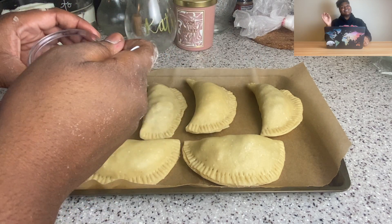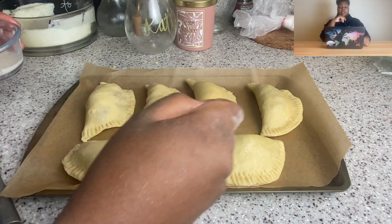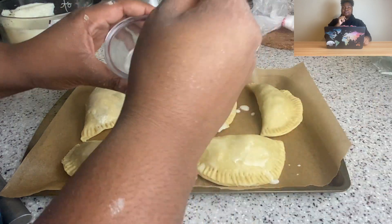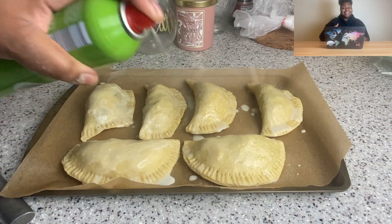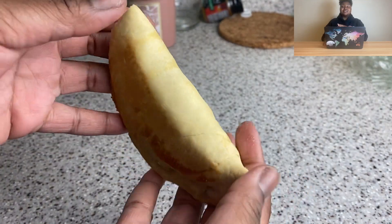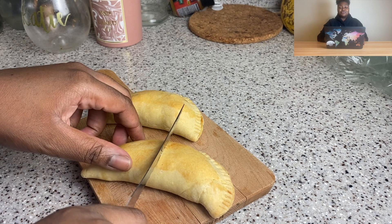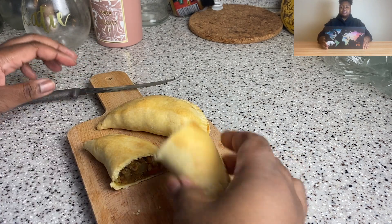They looked so pretty — I was like, this is so cute! I brushed them with some oat milk — use whatever plant milk you have — and hit them with a bit of non-stick spray since we don't eat eggs. Here they are out of the oven: so incredibly beautiful, so flaky. Look at that filling! I made six yesterday, ate four of them — they are very good. It's officially in my repertoire.